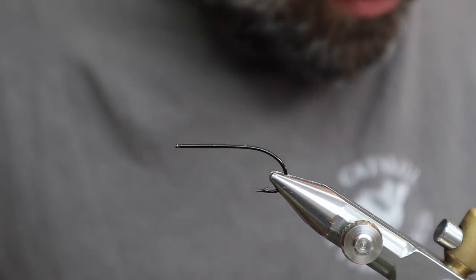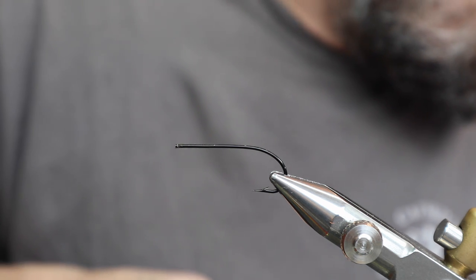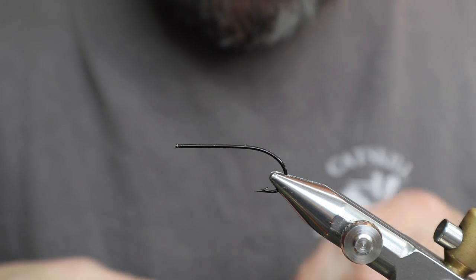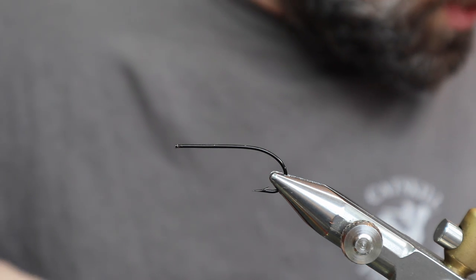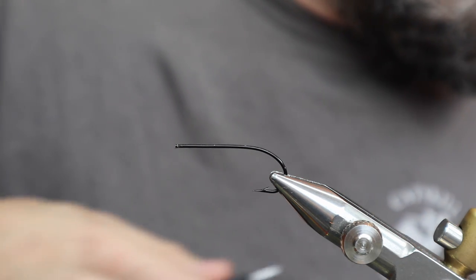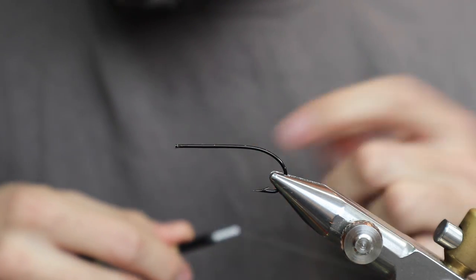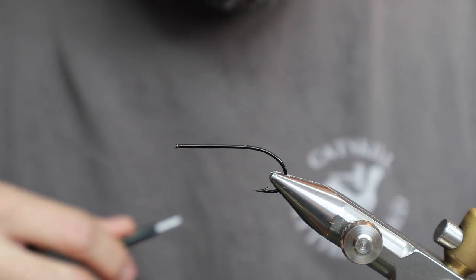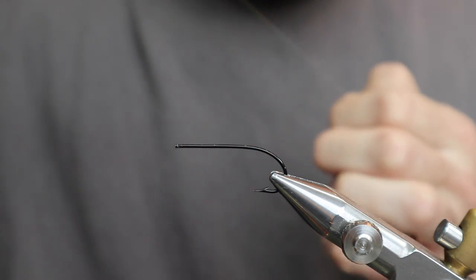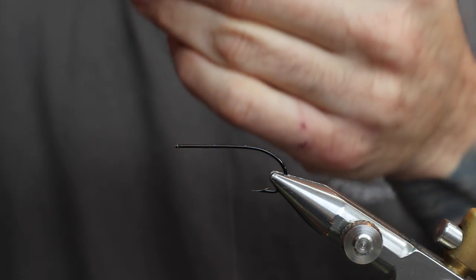I've got the book right next to me, so if you see me looking to the side, that's what I'm looking at. We're going to start out with some yellow thread because the tag is yellow. We're going to start out with this Giorgio Benici 12-0 thread, throw some wax on it. It's also got a flat gold tinsel on the back.